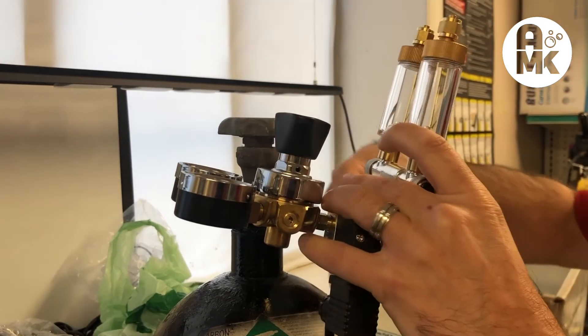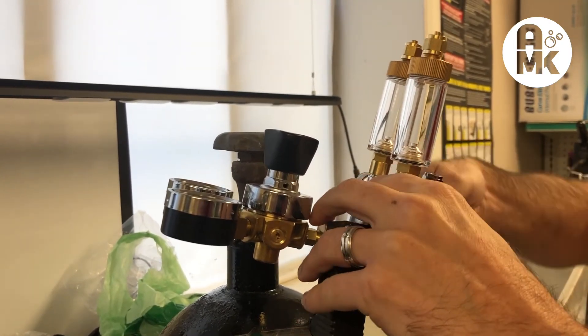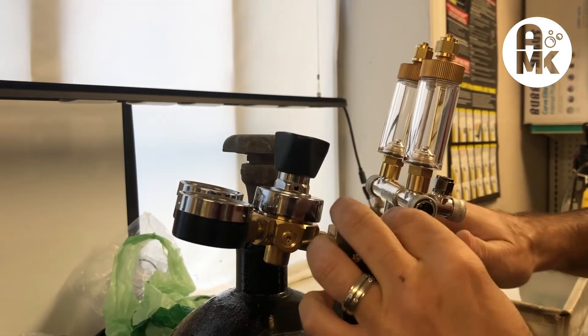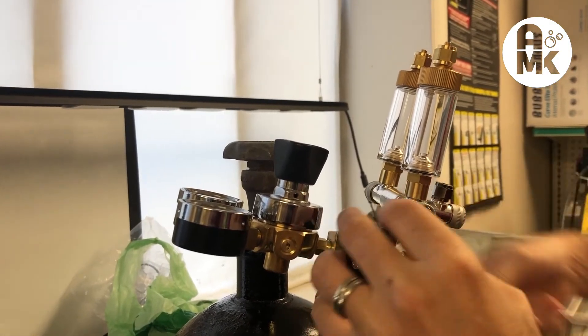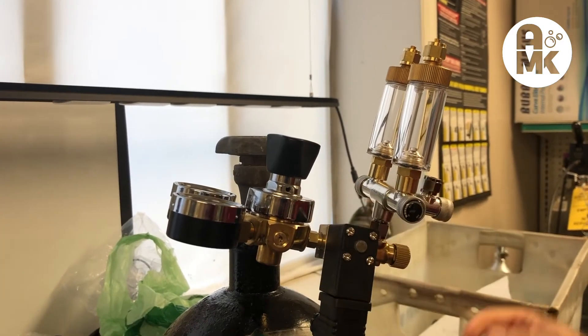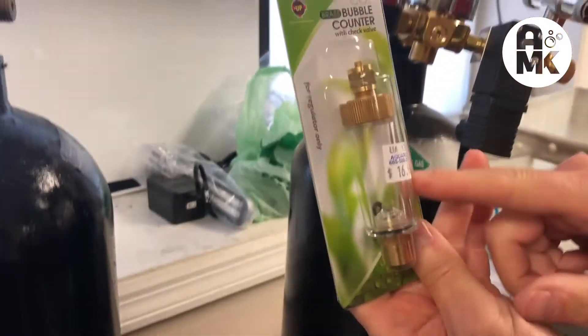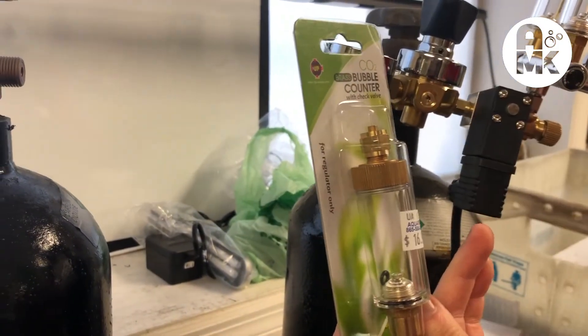In standard configuration, you want to tighten that down with a wrench, holding everything in place. Then you want to test everything once you hook it up — test all your joints to make sure you haven't loosened something accidentally. You may need to use Teflon tape or tighten something down.